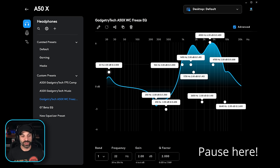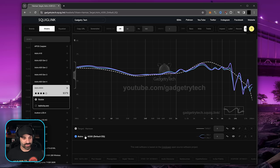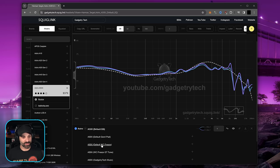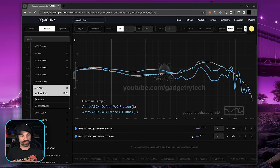The last preset I want to show is the Wicked Cushion Freeze preset, which is drastically different. If you have the Wicked Cushion Freeze pad, clone this exactly because it makes a huge difference in sound quality. Just to show what that measures like: comparing the Astro A50X with Wicked Cushion Freeze pad out of the box versus with my tune applied — look at the difference in frequency response. To me it's much more enjoyable; it kind of brings back the stock sound a bit but also improves it.